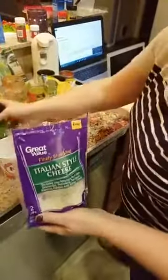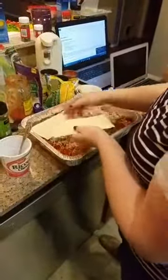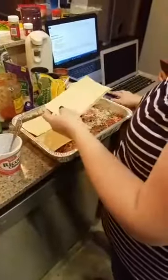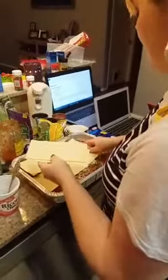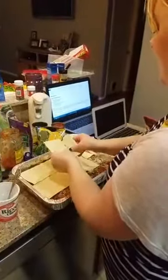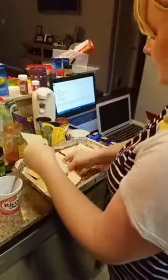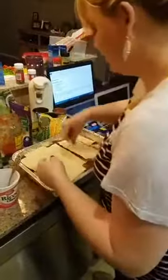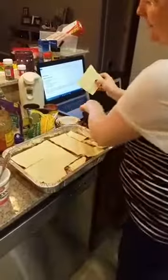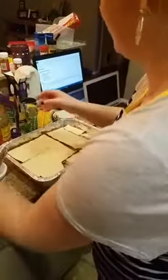Even if it's frozen, you can throw it in the slow cooker. You can cook stuff frozen in the slow cooker. Or you can do it in the Instant Pot — you can cook frozen chicken breasts in the Instant Pot in about 25 minutes. Don't be afraid to cook stuff if it's a little bit frozen or a lot frozen.